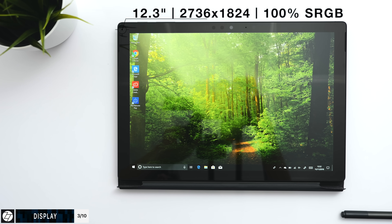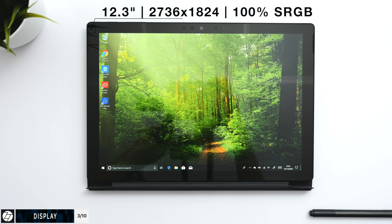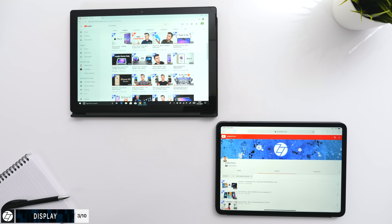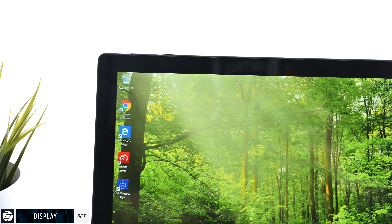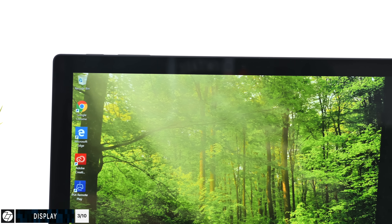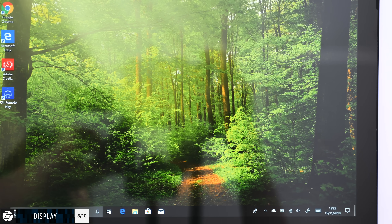Leaving those dead pixels aside — which do suck — how good is the actual display? Well, pretty good. It's a 12.3-inch, 2736 x 1824 resolution display, 100% sRGB color space, and a 3x2 aspect ratio panel — the same as the iPad Pros. Colors are vibrant, and blacks, considering this is an LCD display, are good. For a Windows display, this has one of the best displays I've seen — not the best, but one of the best.